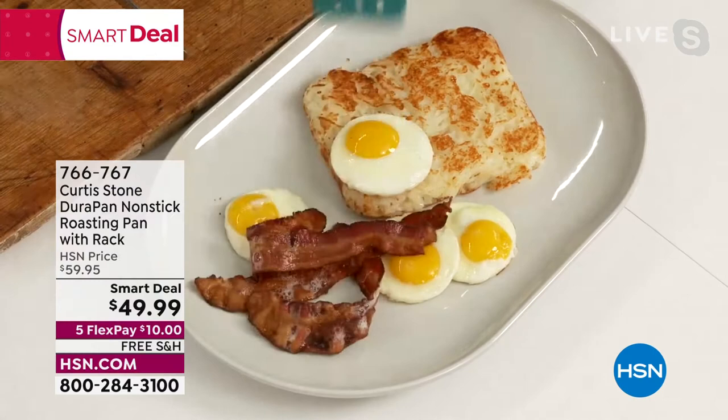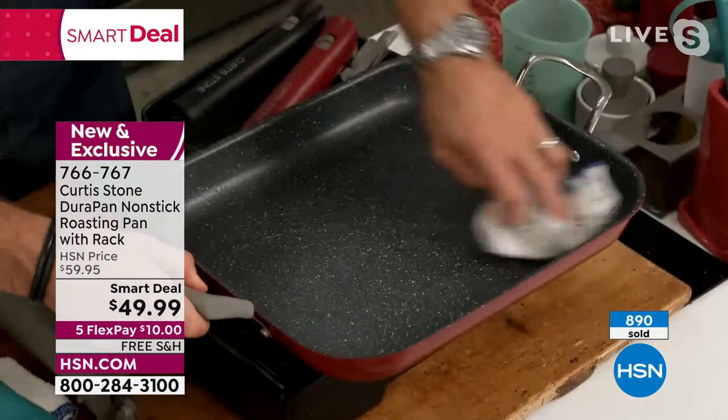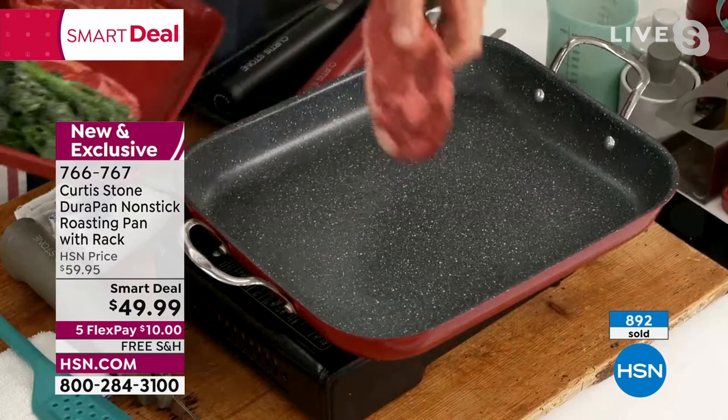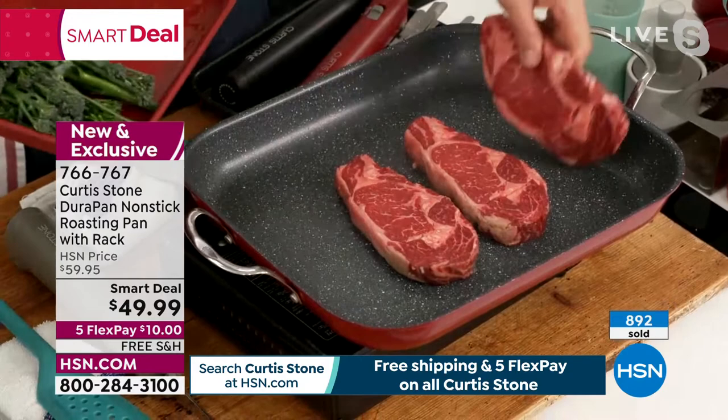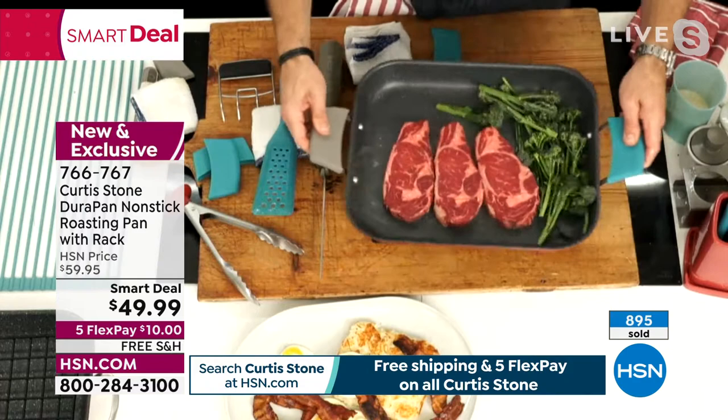You are going to have that great big roasting pan — it is a nice size, let me tell you. The dimensions: 15 and a half inches in length, just shy of 13 inches in width, just over two inches in depth. Almost 900 sold, guys. Under $50, five flex payments, free shipping. You get the rack included — do add those little silicone grips to it. Very, very smart. And you can use those on all of your pans, by the way.